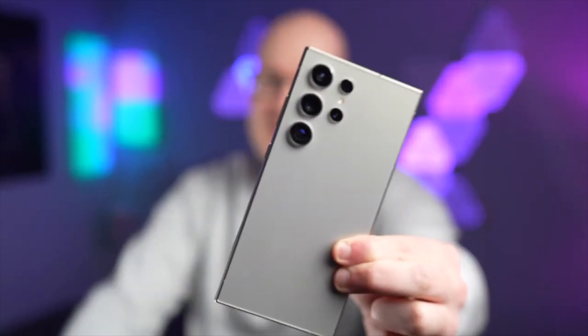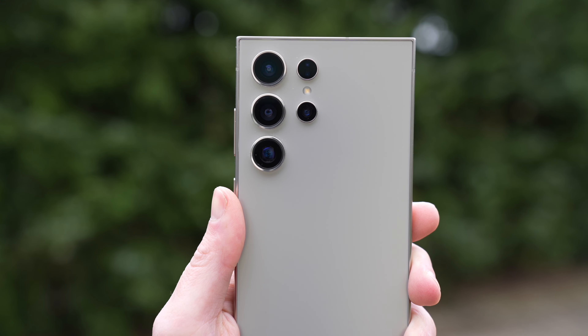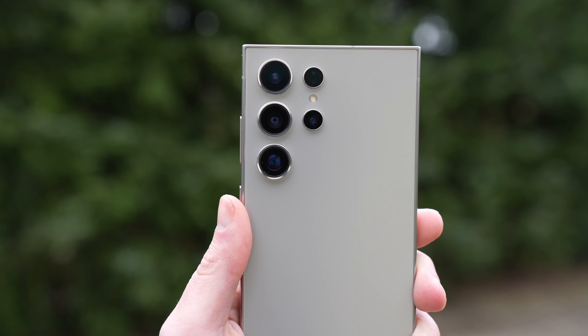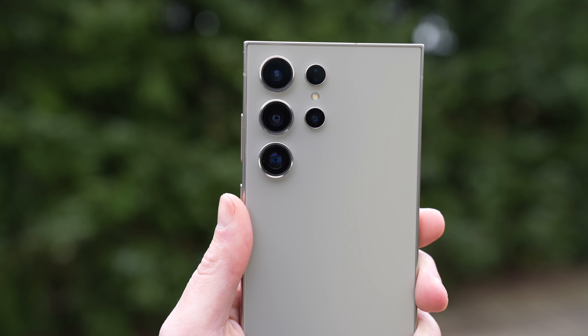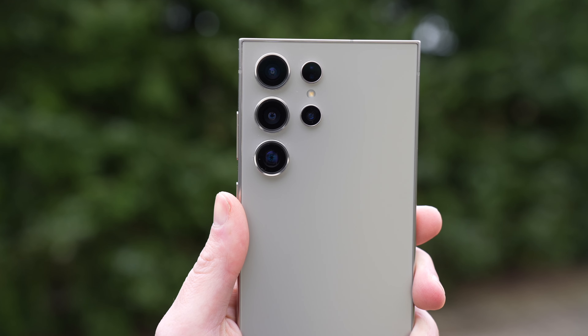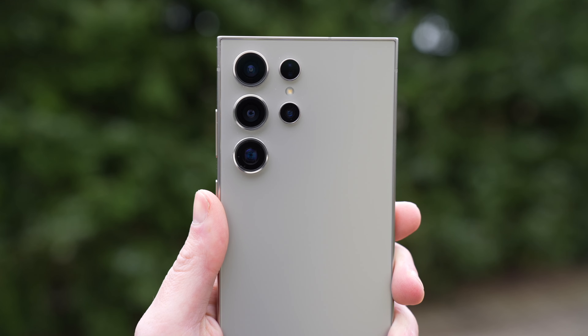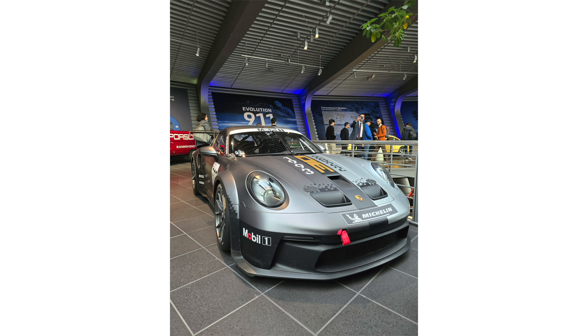Now it gets really exciting with the camera, because there's a lot going on here. We have a 200 megapixel main camera, a 12 megapixel ultra-wide angle camera, a 10 megapixel telephoto lens with 3x optical zoom, and a 50 megapixel lens with 5x optical zoom. So this year the 10x optical zoom has been replaced by a 5x optical zoom. Unedited pictures directly from the camera are included in this section.